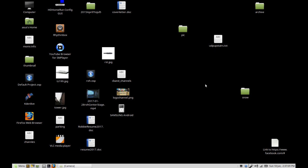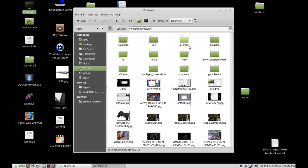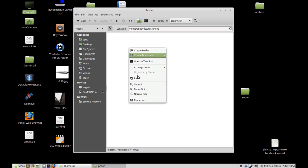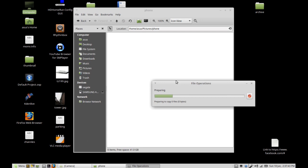Where I like to put them is in my Pictures folder. I'll create a new folder for that camera phone, go in there, and simply right click and click paste — or Control+V if you want to use your keyboard. It will then transfer all of the files onto your computer.